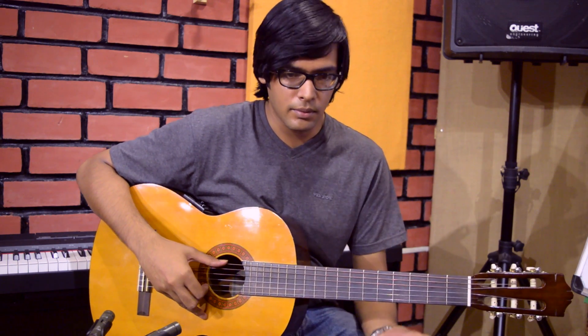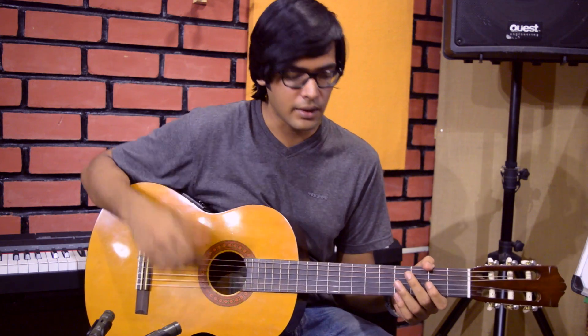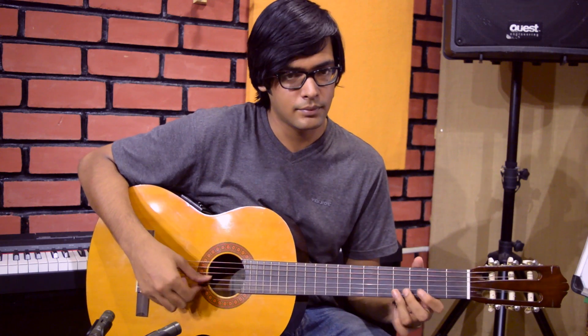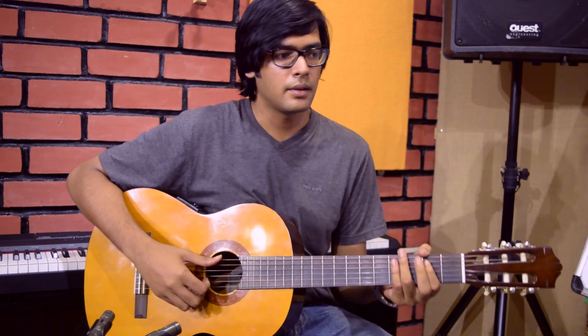So what I basically do in that song, this one called Day Tripper, is I split it up — with my thumb playing the bass line, and with my fingers playing the melody. When you put them together it sounds like this.